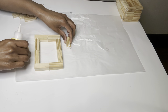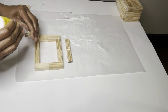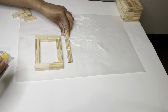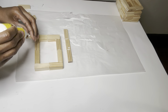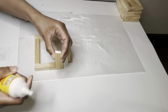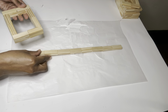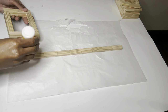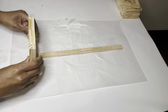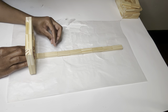This piece will be the strip to hold all my squares together. Now that all my pieces are dry, I'm going to go ahead and glue the bottom piece to the long piece. Be sure to hold it in place for a few seconds before proceeding.